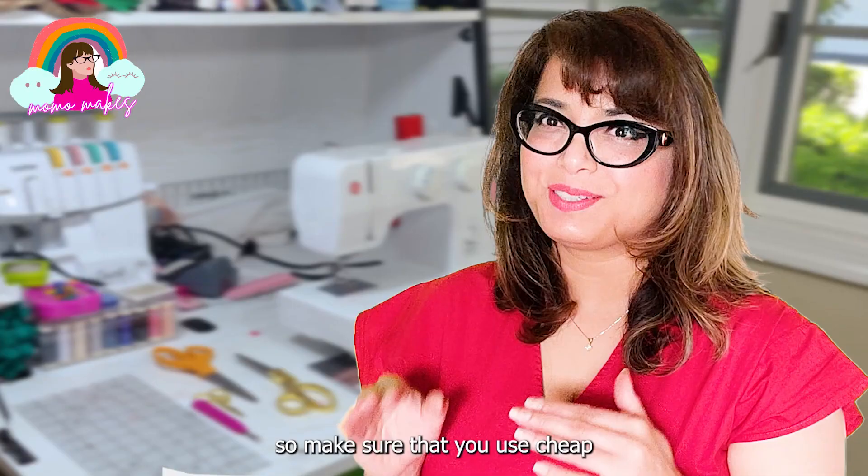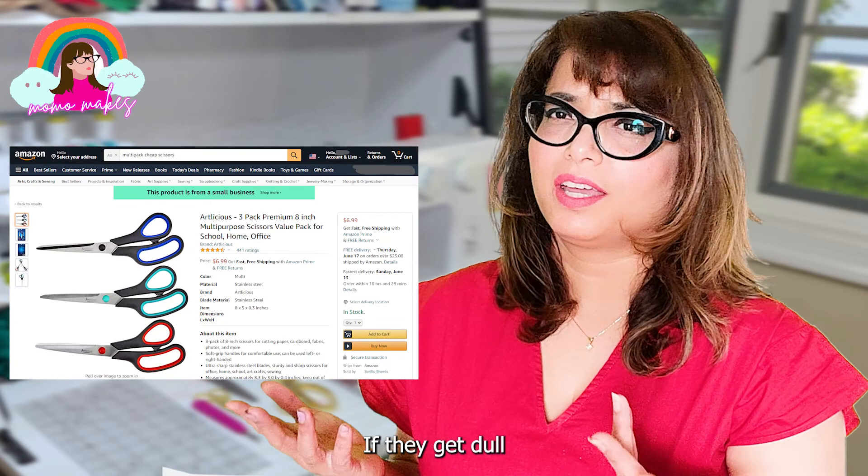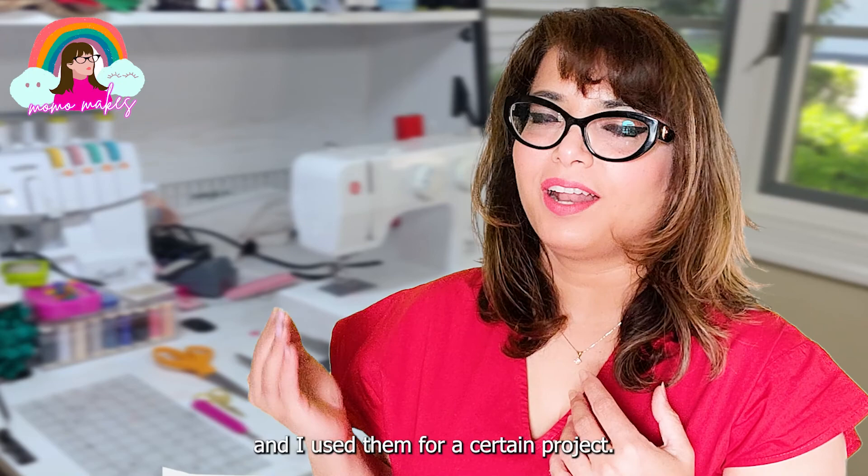For this, you can order multi-packs of fabric scissors from Amazon - they are cheap. If they get dull, you can just downgrade them to your kitchen scissors. If you were to go through different drawers in my house, you would find so many scissors. They were all fabric scissors at one point, I used them for a certain project, they weren't good enough anymore, and I just downgraded them to paper cutting or package opening shears.